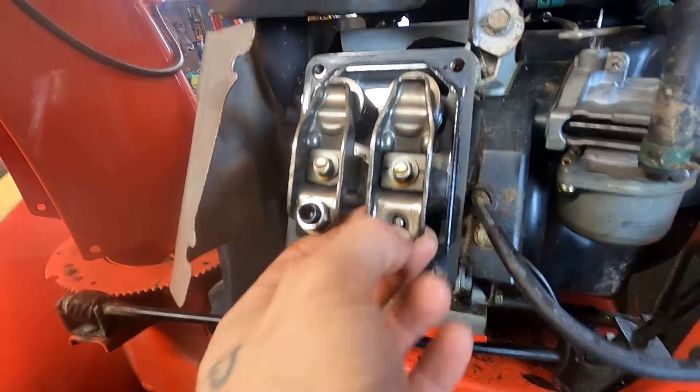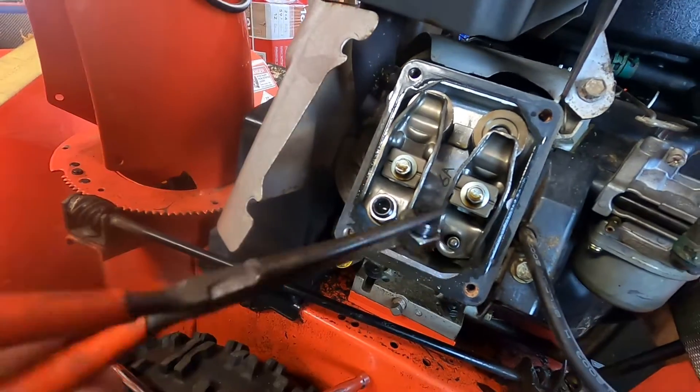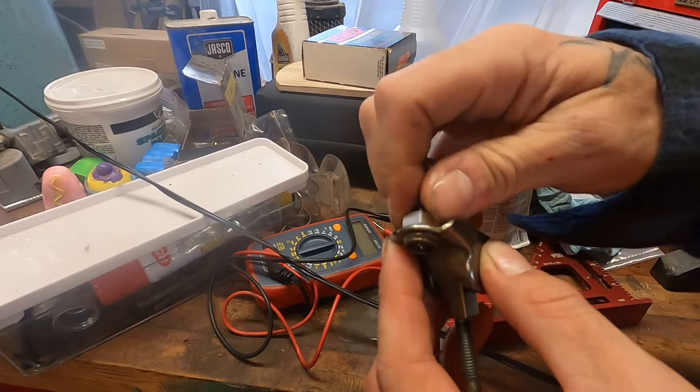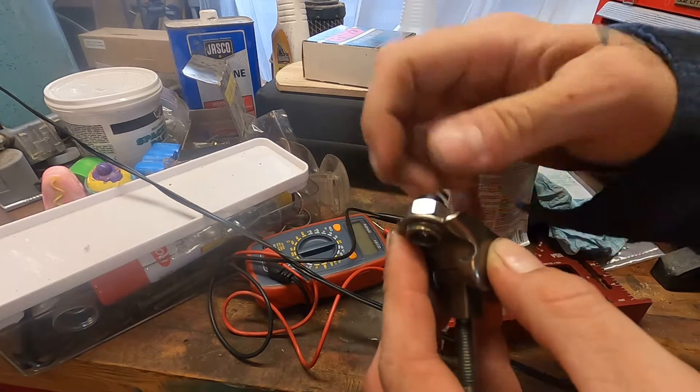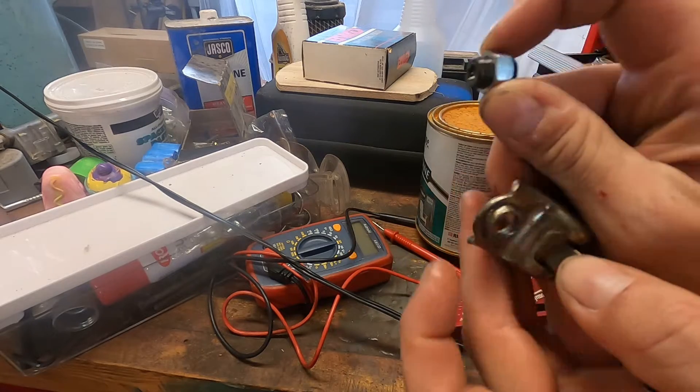It looks to me like the rocker arm is threaded, and this piece down here threads into the rocker. Taking it over to the bench — yeah, it looks like it's threading together just fine. Threads don't appear to be damaged. It literally just worked its way out. I can't figure out why that would be. Must have been loose from the factory.